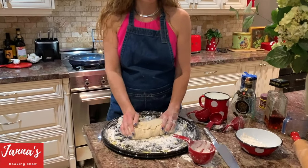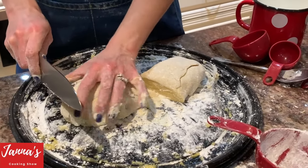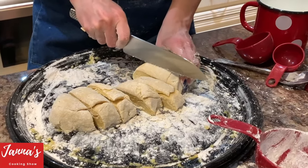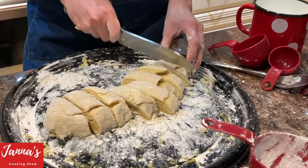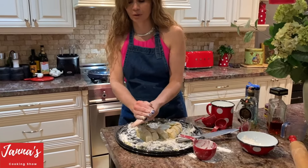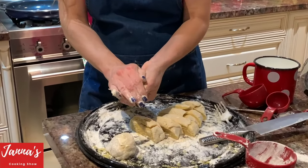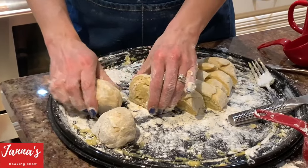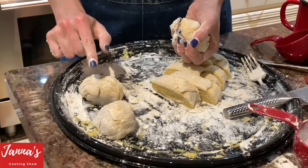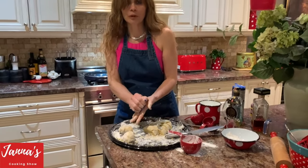We are going to divide it into eight parts — eight parts. Approximately one, two, and this. And we are going to let our dough rest for one hour. So how do you know if the dough is ready? See, it's bouncing. We will see whenever we are rolling it out — you are going to see if we need more flour or less.